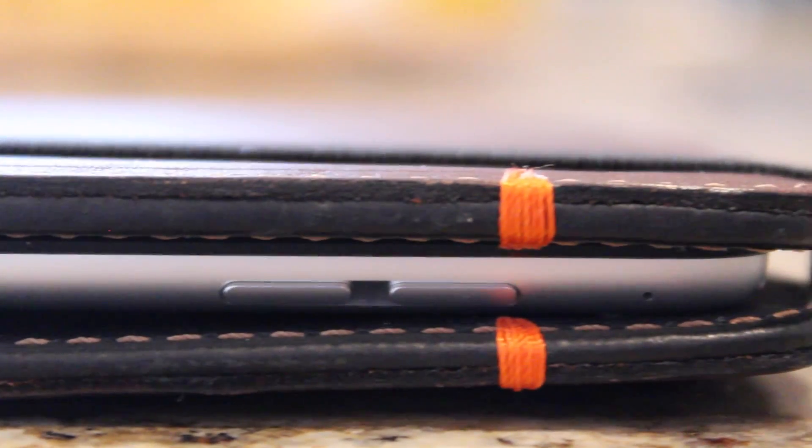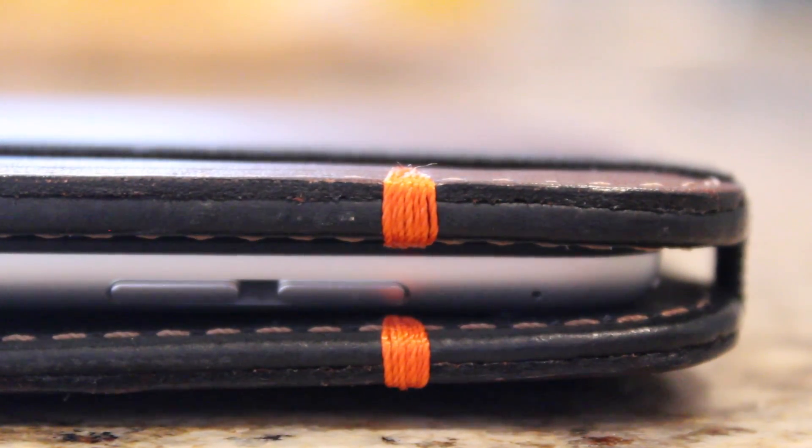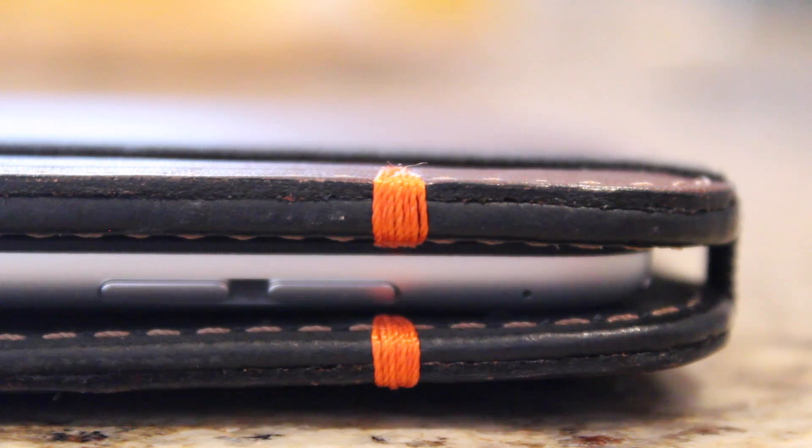Everything about this case exudes quality and luxury, even the stitching. This case, along with all their other ones, is hand-stitched with UV-resistant stitching — the same stitching used in parachutes. You'll also notice some orange thread near the top of the case, and that is there as a tribute to their commitment to World Vision. High-quality products and giving back to the world. Awesome!